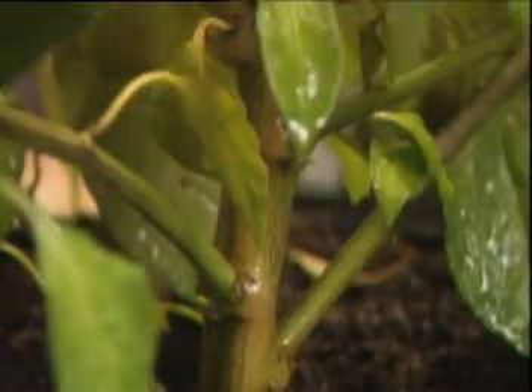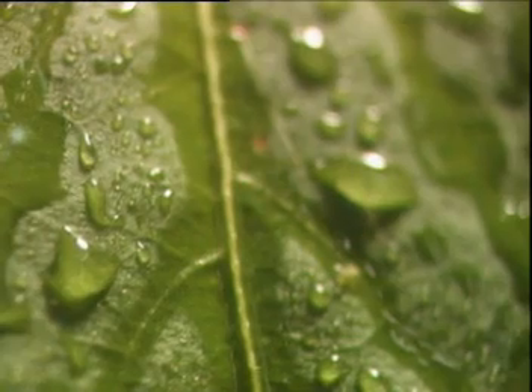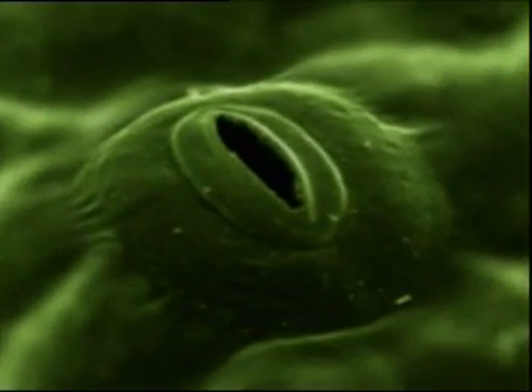But to reach the photosynthesizing leaves, somehow the water needs to defy gravity. It's in the leaves themselves that this process begins. On the underside of the leaves are tiny pores — stomata.